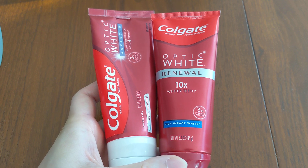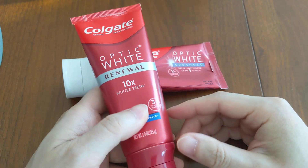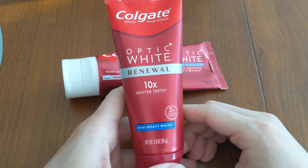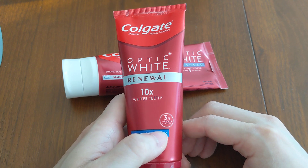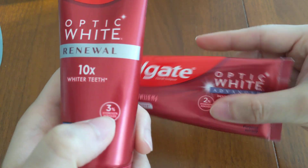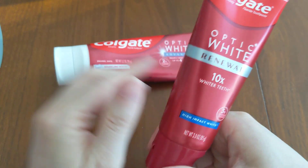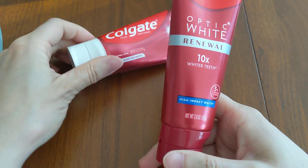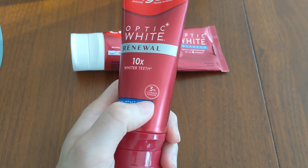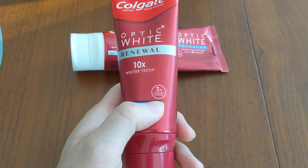Moving on to which one is the better whitening toothpaste — the more potent one is the Colgate Optic White Renewal. It is the stronger whitening toothpaste because it has 3% hydrogen peroxide. The 3% is stronger than 2%, so that makes it more effective. Aside from that, there isn't anything else that makes it a better whitening toothpaste; it's purely based on having a higher concentration of peroxide.